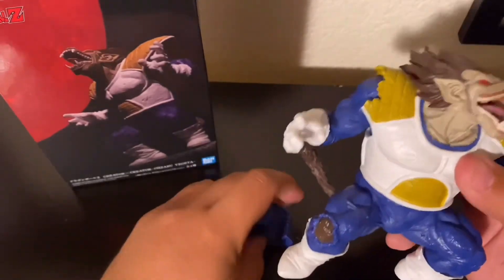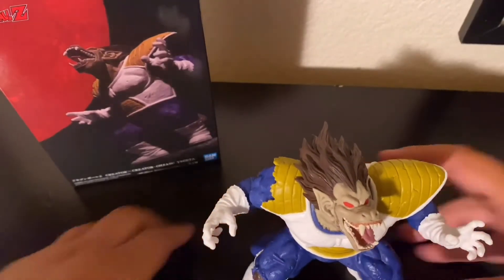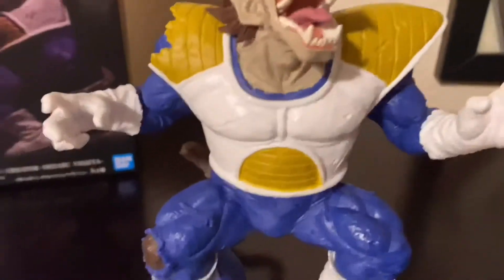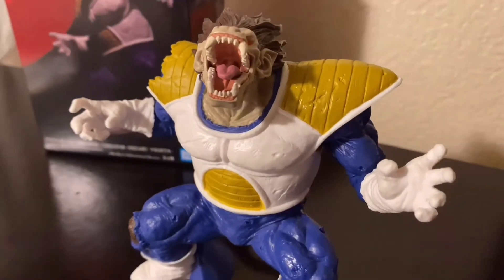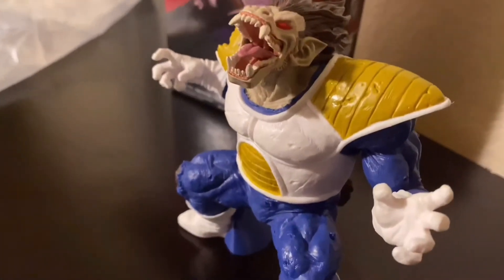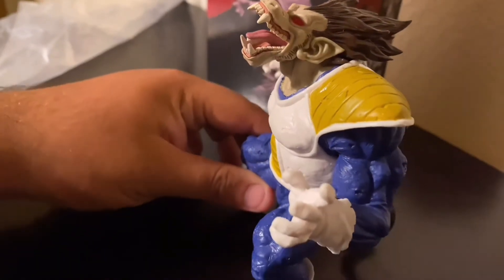Here is Grand Ape Vegeta, fully built. Let me give you guys a better view — here he is. I like the design choices and the overall design of the figure itself.